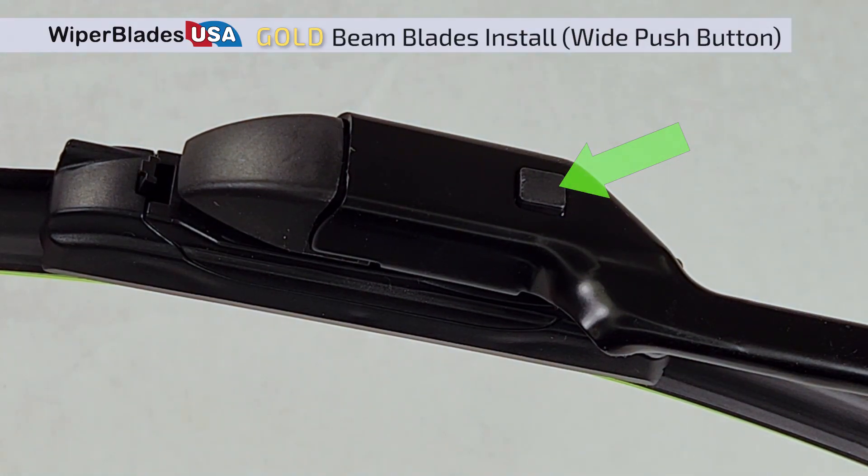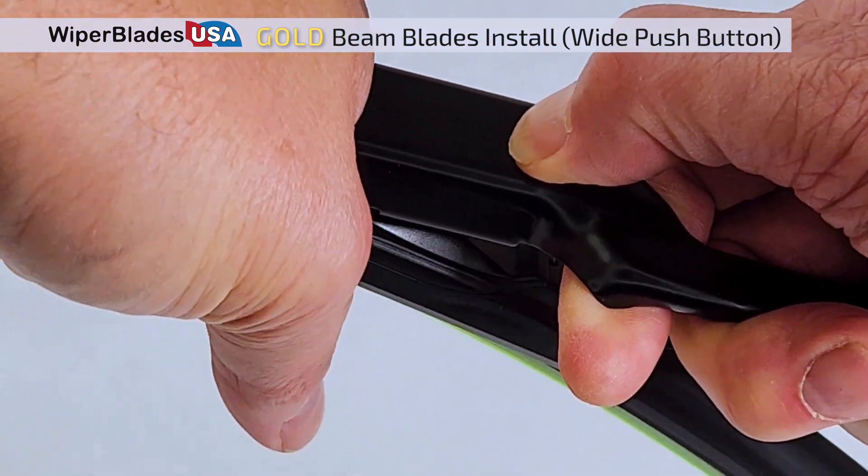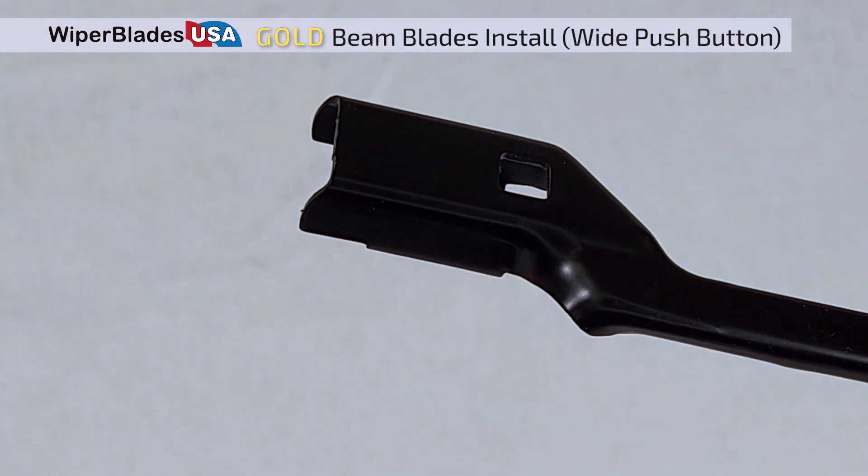Locate the button on your wiper arm. With one hand, firmly press down on the button, while the other hand firmly pulls the wiper out of the wiper arm slot.